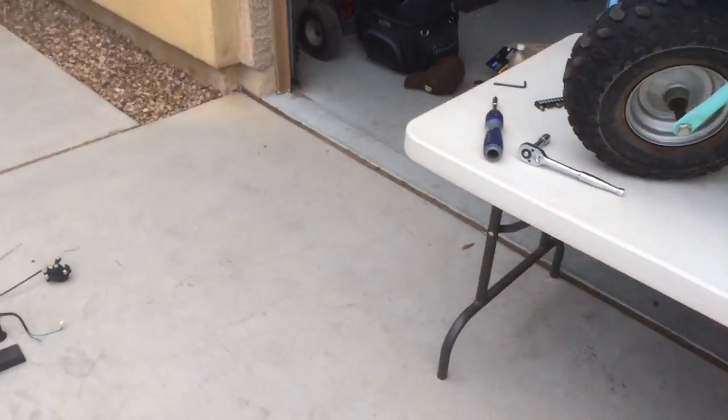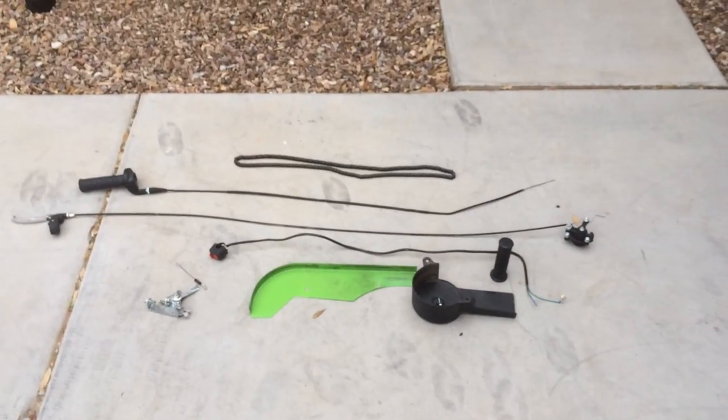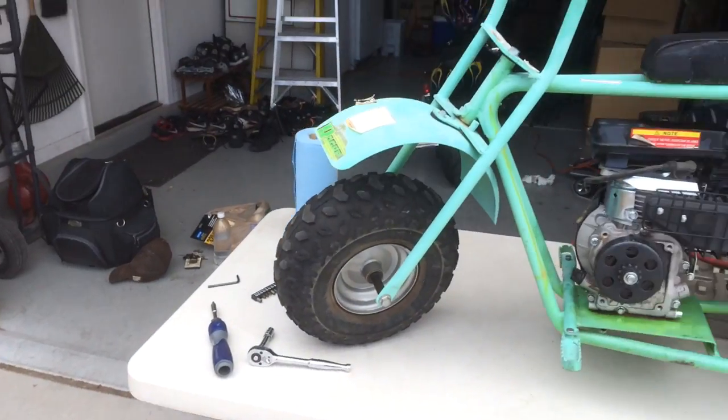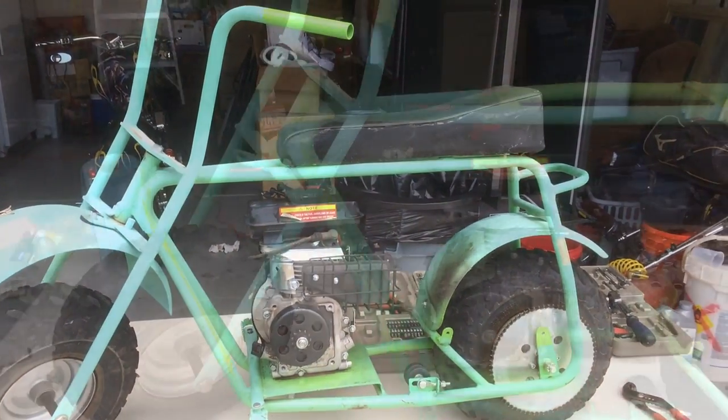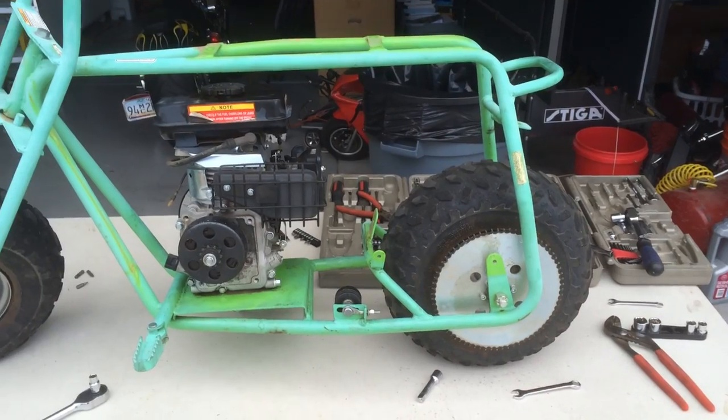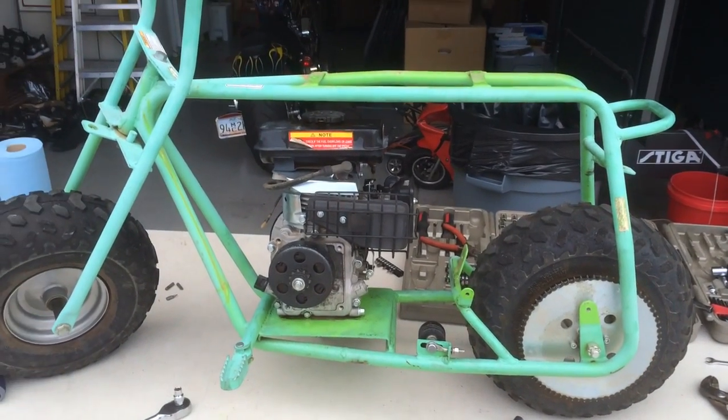I also removed the chain cover from the engine mount. Next step was to remove the throttle and the throttle connection to the motor, and I also removed the chain. I'm going to put all my stuff down here so I can have room on the table and keep things organized. My next step was to remove all the wheel covers, front and rear, and also remove the seat.